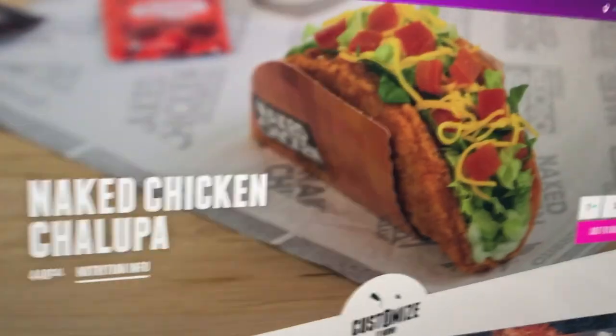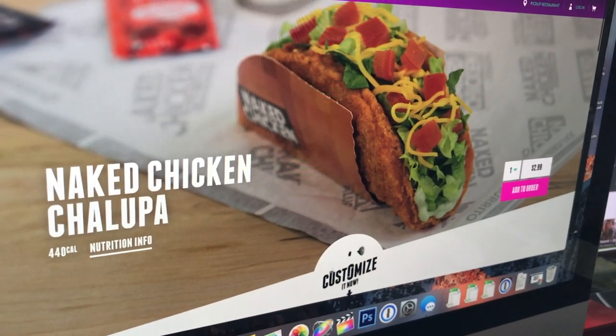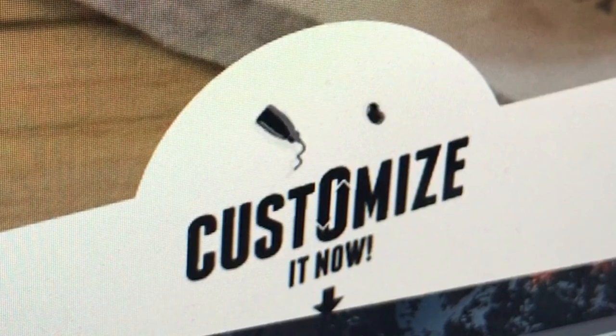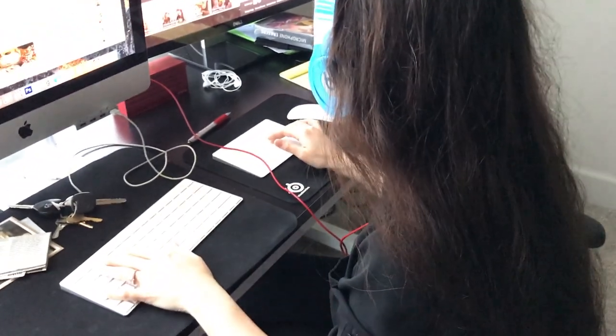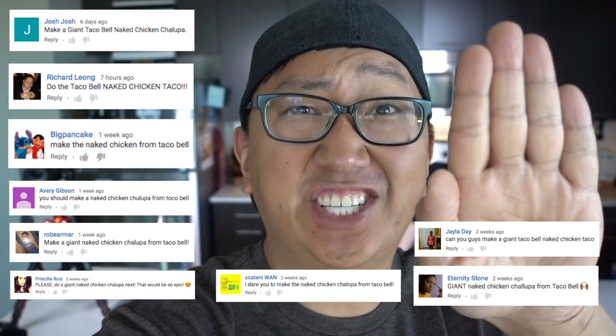You want to make this thing giant? How the hell are you gonna make that giant? It's gonna take more than one chicken breast. Gotta go to the grocery store. What's up guys, finally got Julia in the kitchen. We got a ton of requests from you guys to make a giant naked chicken taco and I have no idea how to do this, but Julia knows how.